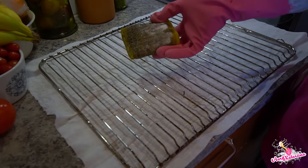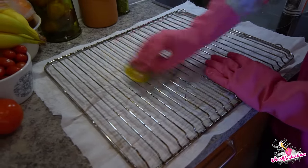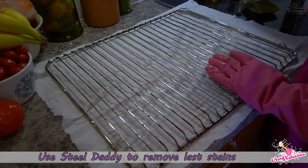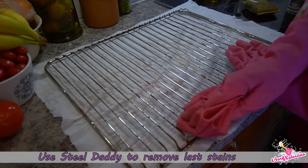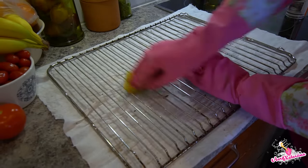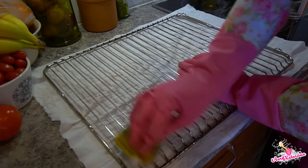These racks have been in the dishwasher, but there are still some stains left. Now the stains are really soft though, so they come off easily with Steel Daddy. I promise you, this is such an easy and fun method. That's good.